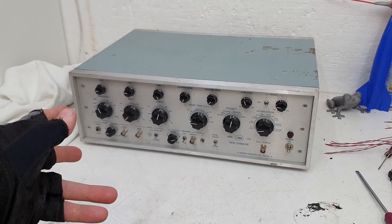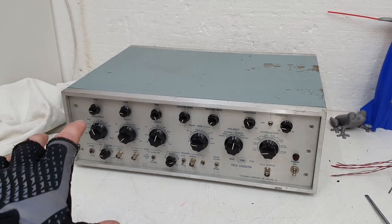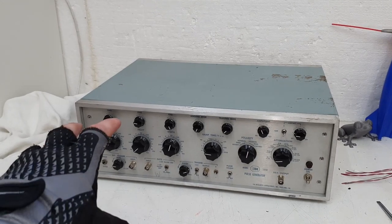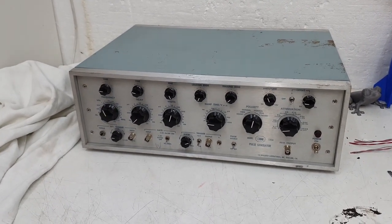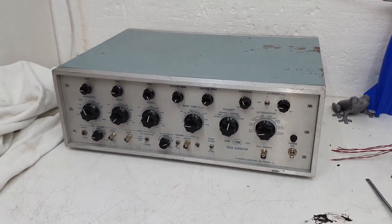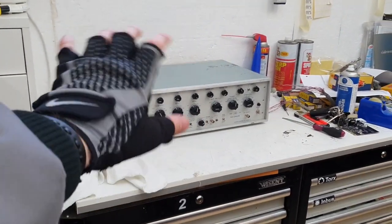That's the story about this pulse generator - it will now be packed up and shipped to the guy in Germany. I had it on eBay for 220 euros, the guy asked if he could have it for 120 and I thought, well yeah, go ahead. So it has to leave now - say goodbye. Thanks for watching and see you again soon, bye!